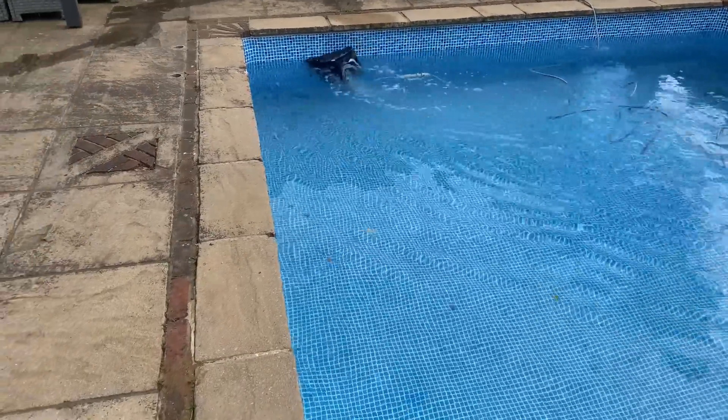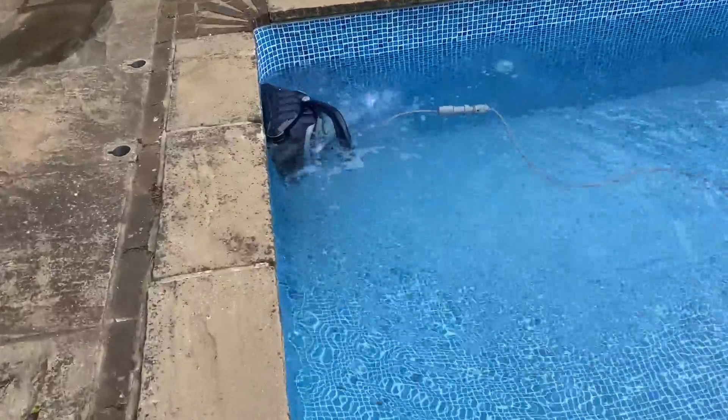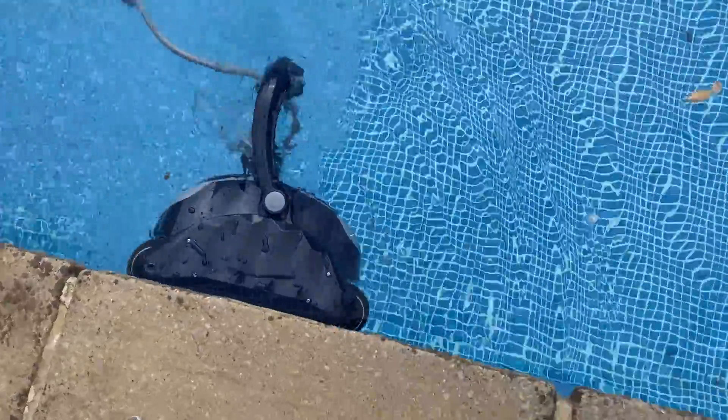Check out how it cleans the pool waterline horizontally and then goes round a corner. I've never seen that on a pool cleaner before.